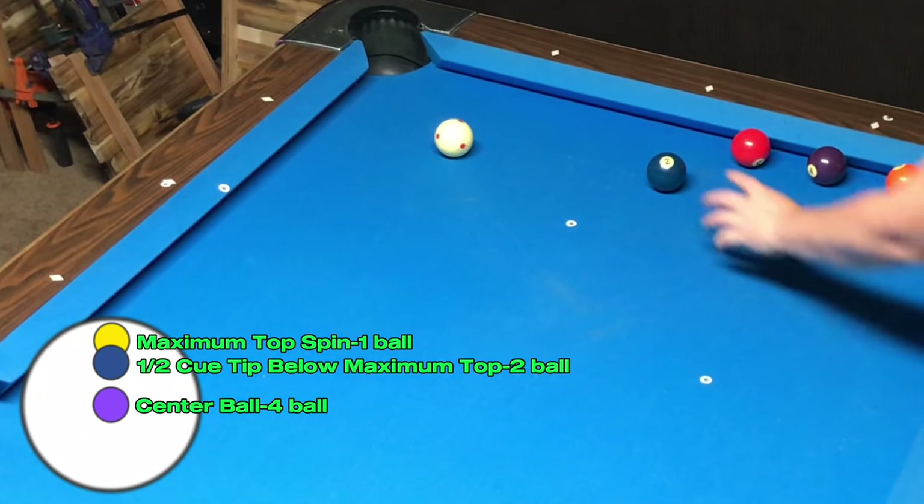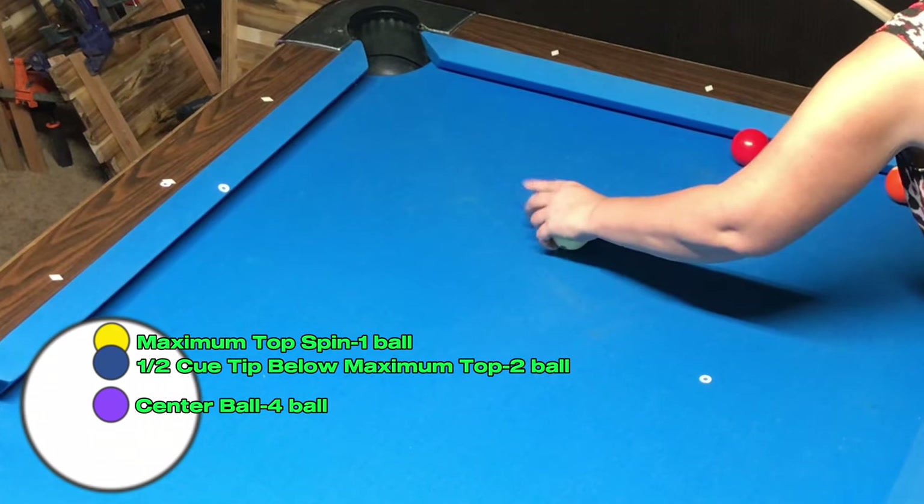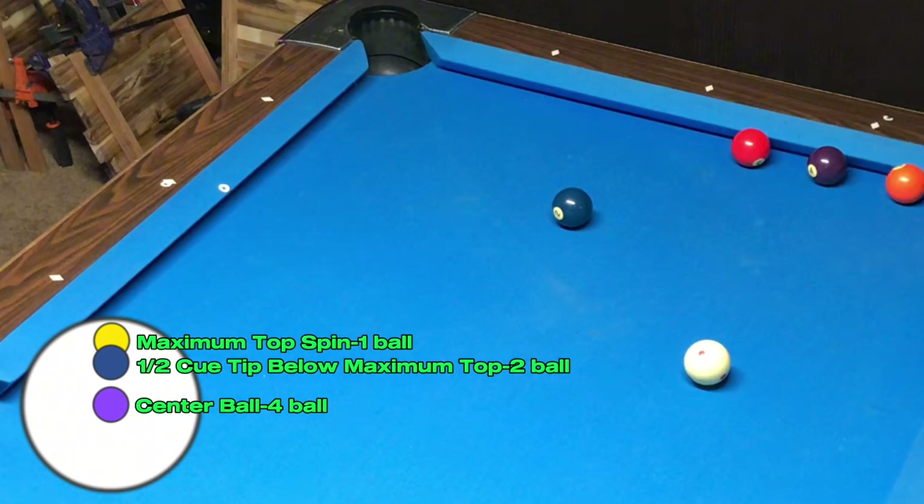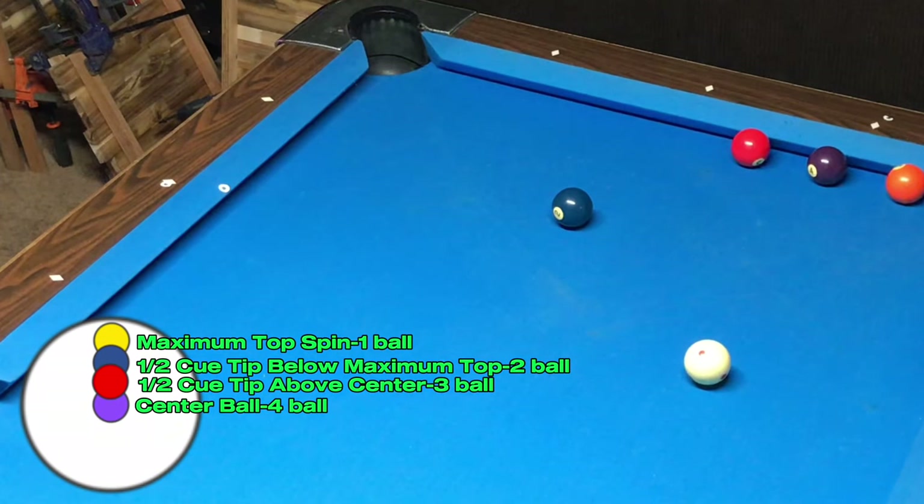Since the three ball is past the tangent line, I know I'm going to have to hit the cue ball above center. I can also reason that I have to hit the cue ball below the point that I hit in order to make contact with the two ball. So I decided to hit the cue ball about a half a tip above center in order to make contact with the three ball.